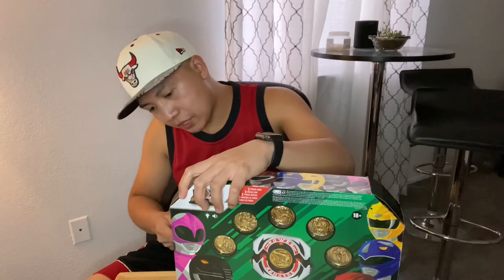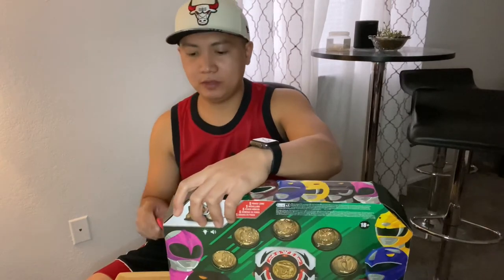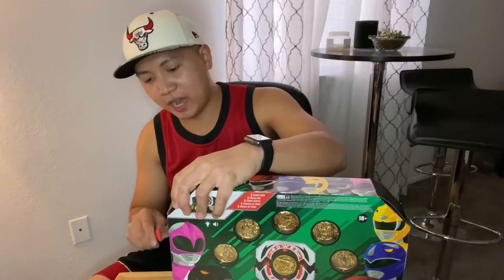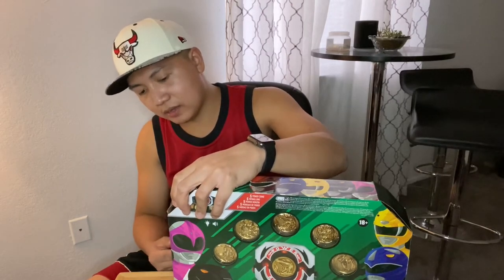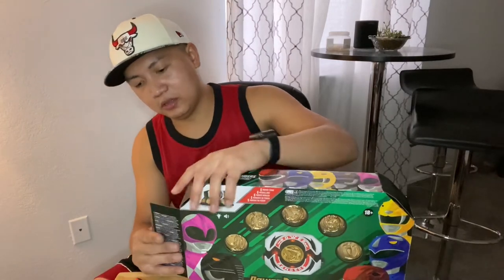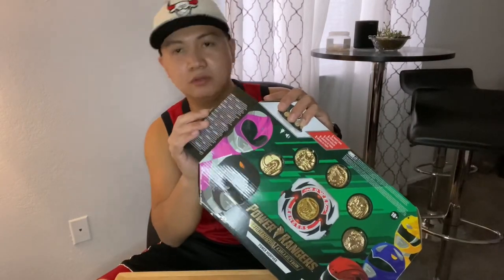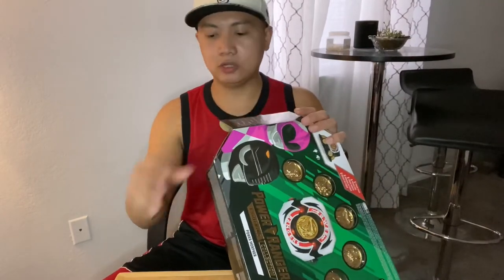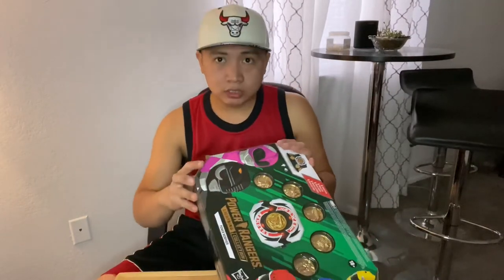I know it's a collector item. I don't really need to rip it — it was already broken. I am not a collector. I just buy things because this is my childhood.